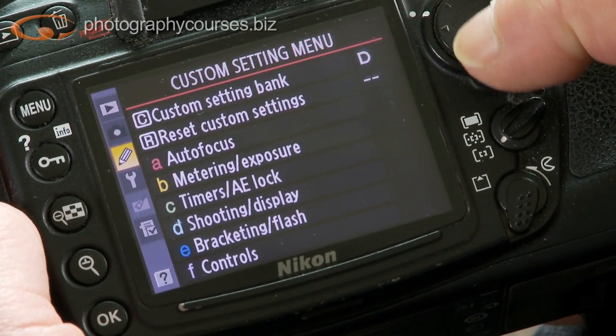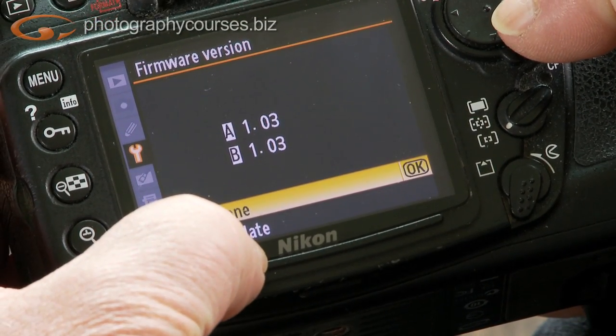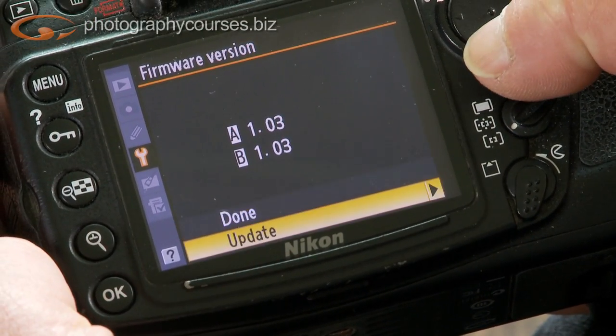Glasses on so you can see. Card into the camera — now the card's in. Switch the camera on, go into the menu, and find firmware version. You can see straight away there's a new option which says 'Update.' Go down and click.